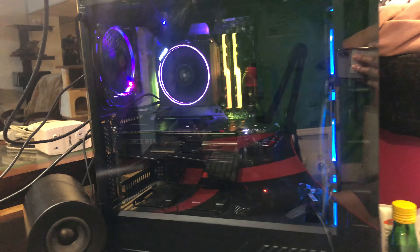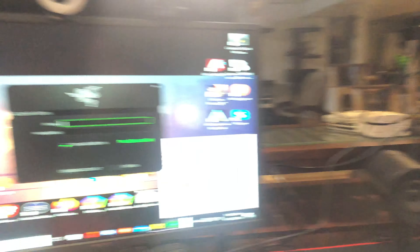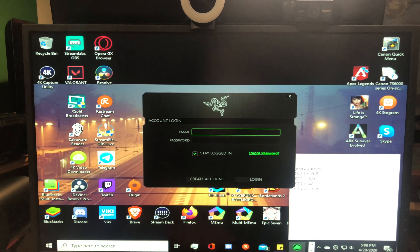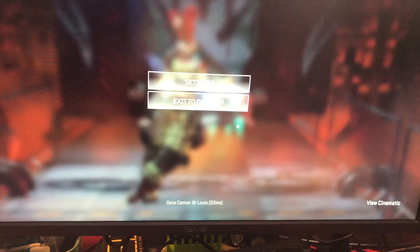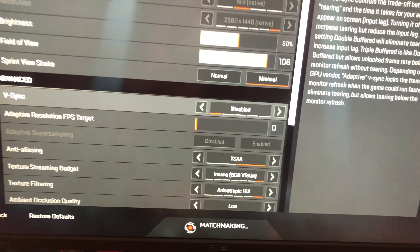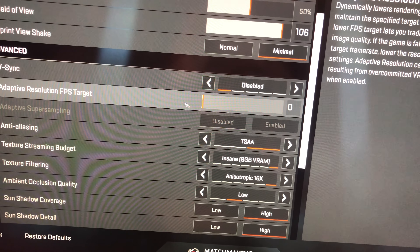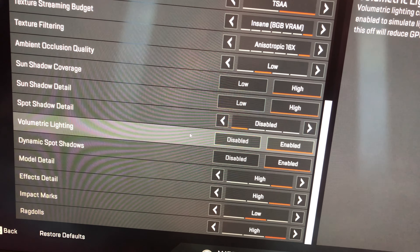All right guys, we have installed the card, it is on. I gotta install the drivers because look at that — it's awful. I'll be right back. Okay, I've gone into settings and basically maxed everything out. There's some stuff I keep on low and some features I keep disabled because they'll mess up your stream.